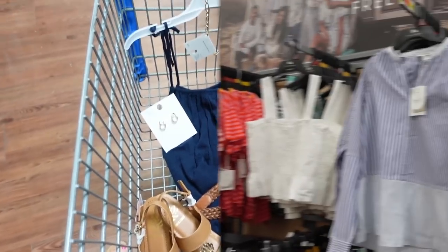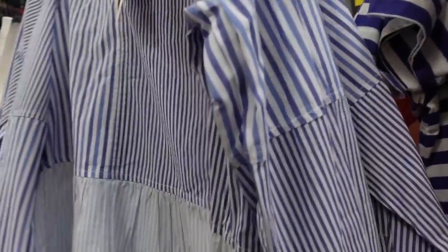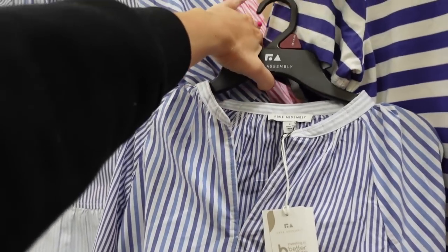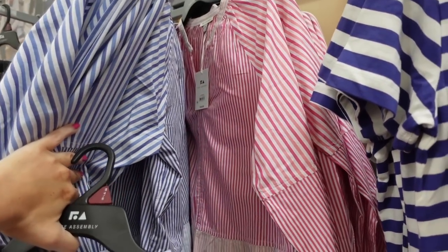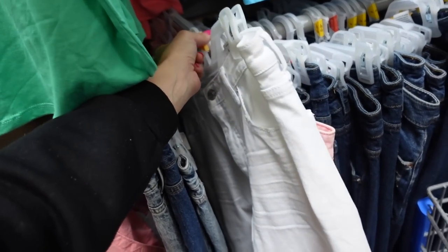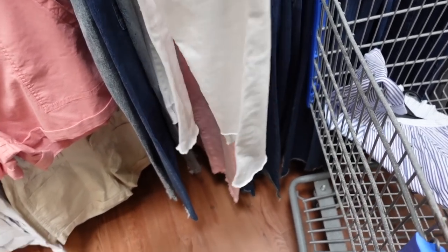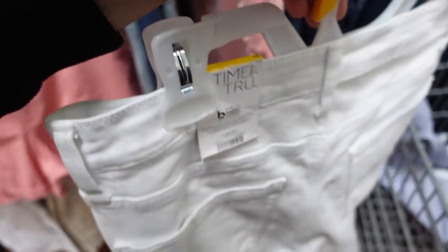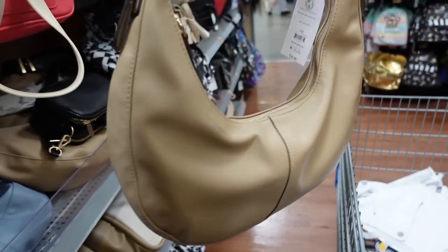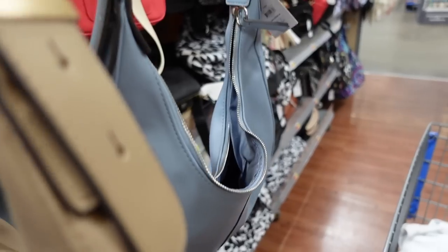Look six — this top from Free Assembly has a higher neckline, V seam detailing, a little peplum, button detail at the wrist, and lightweight material — $26. Comes in blue-and-white and pink-and-white, probably solid white too. I'm pairing it with white denim from Time and True — ankle fit, raw hem front and back — $19.98. For the bag I'm using this shoulder bag from Time and True in beige, blue, or black — great quality at $26.98.